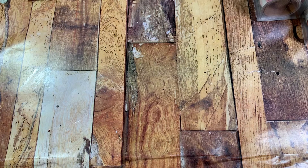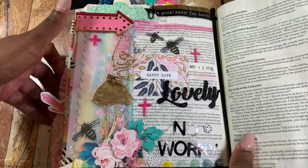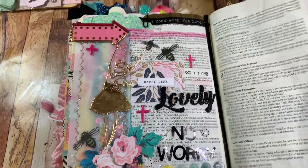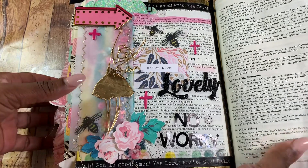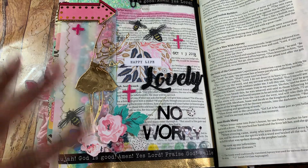So my scripture comes from Matthew — Matthew 6:25. And this is my entry for this week. I'm trying to get it all in frame, but it's a little difficult.